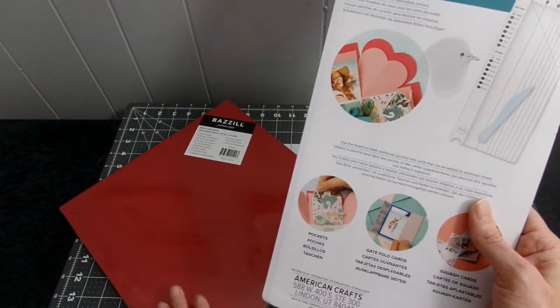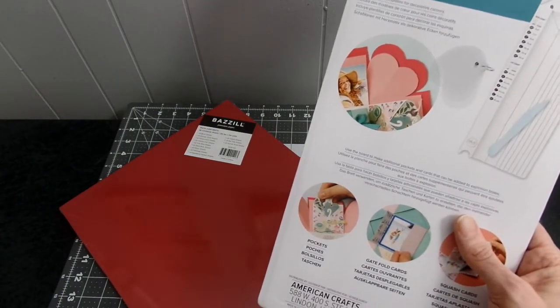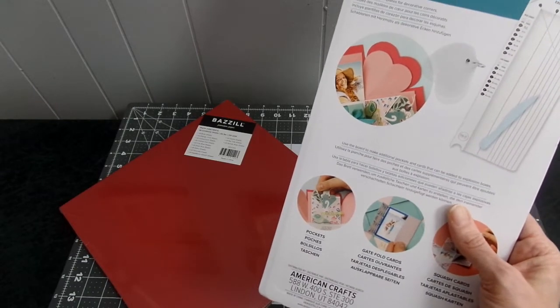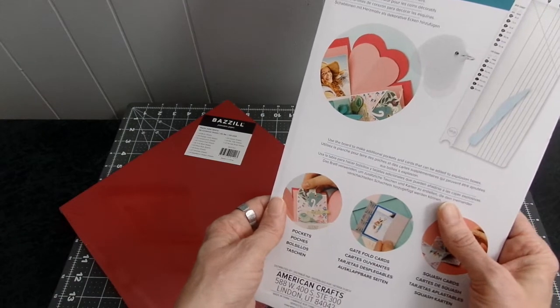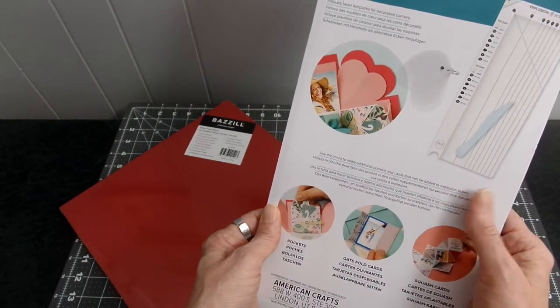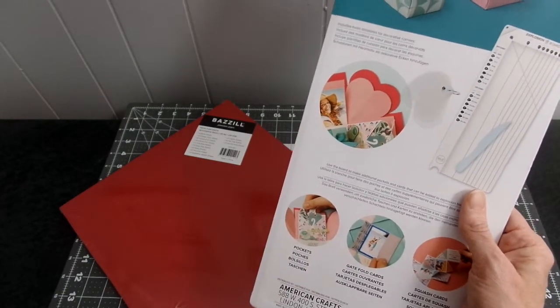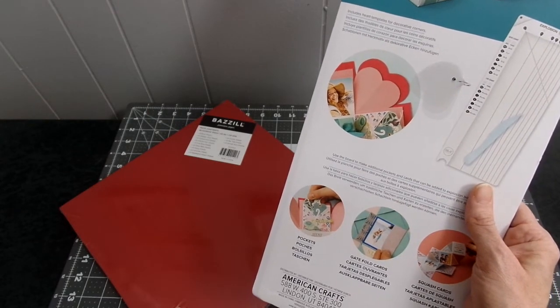Once all the paper is gone, you get 48 sheets with this. I want to say thank you for watching my YouTube channel, thank you for being a subscriber — thanks to all the longtime subscribers and all the new subscribers I just recently got. Be blessed, have a great day, bye bye!